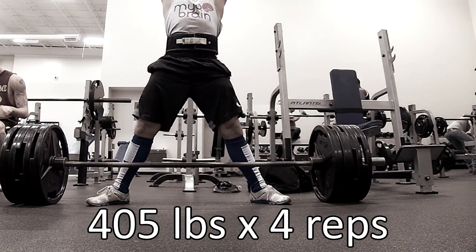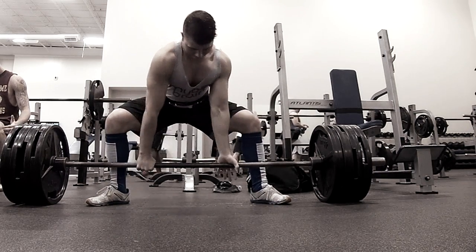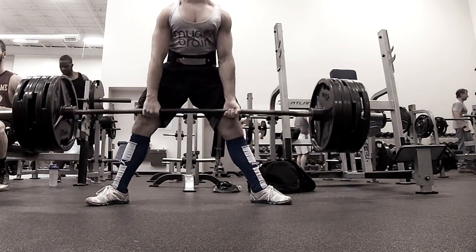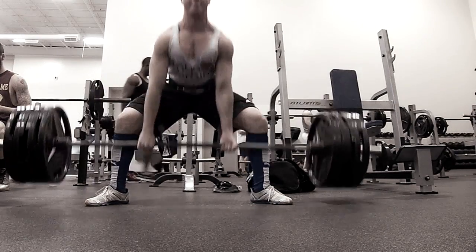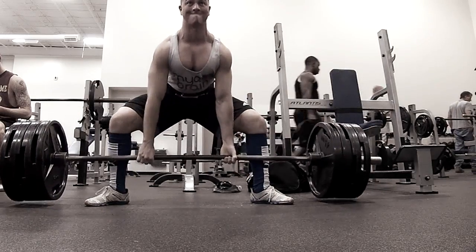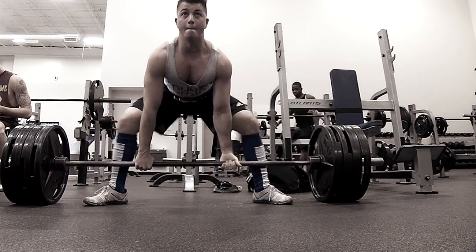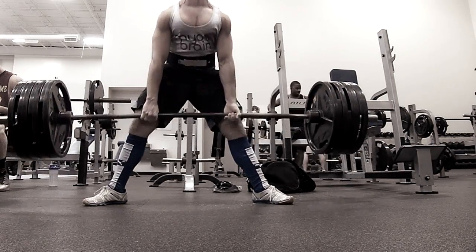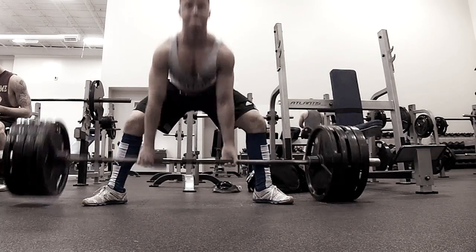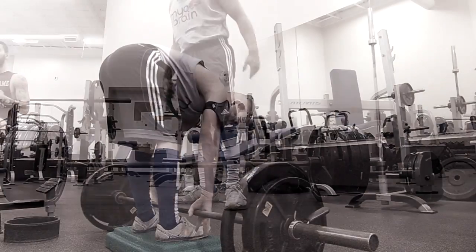I don't want to say it's because the camera was on me for why I got more reps, but I just thought it was funny. This is my third set here. The weight is going up pretty nicely for the first 3 reps, and then on the 4th rep, you'll see that I kind of lock out my legs way too fast, and that forces me to have to kind of grind out the weight the rest of the way up.